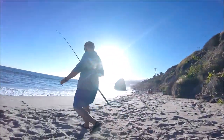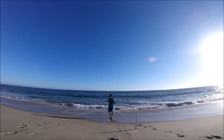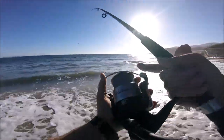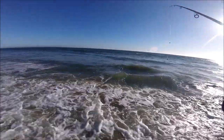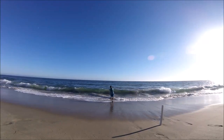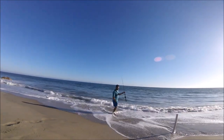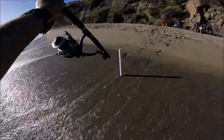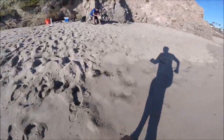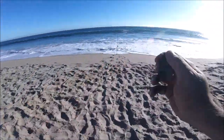Hopefully I get some perch — that's what I'm going after. Alright let's do this guys, first cast. Let's get the bell set up. You always got to put a bell.